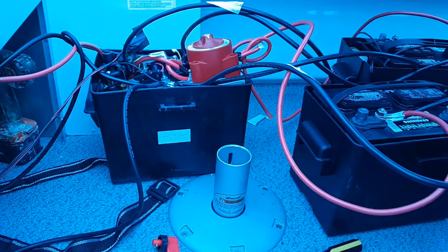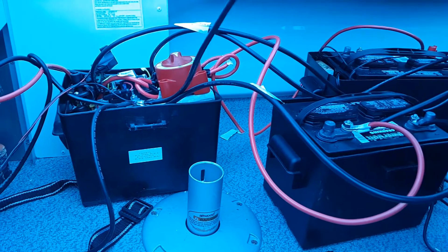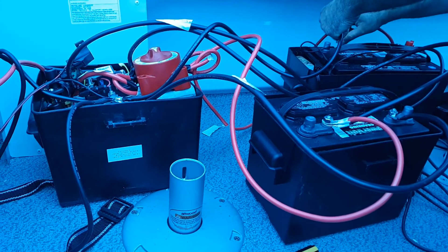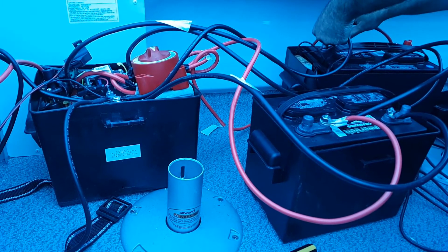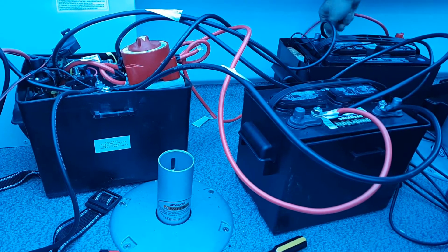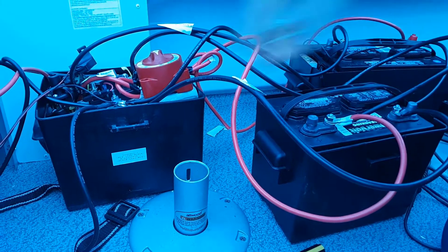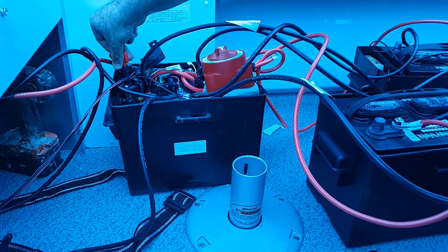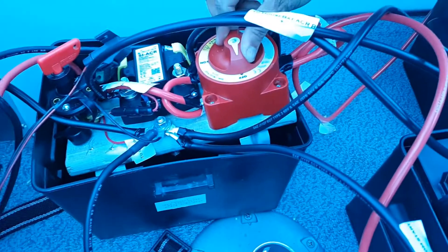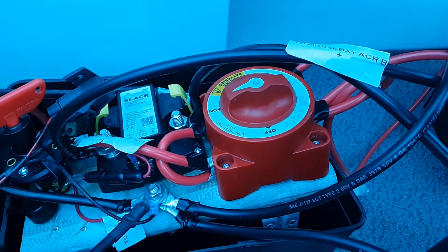I then connect the final cable, which is my house ground. I then take the on-off disconnect and engage it — circuit is live. And I switch the circuit on, which basically makes everything live.